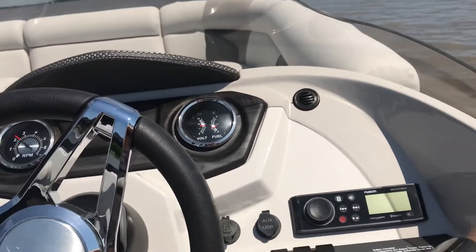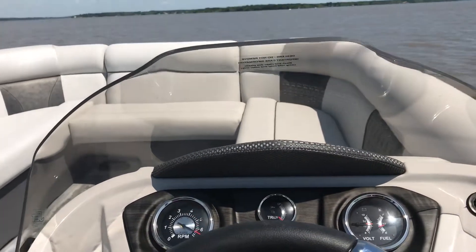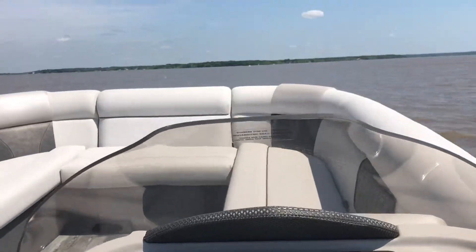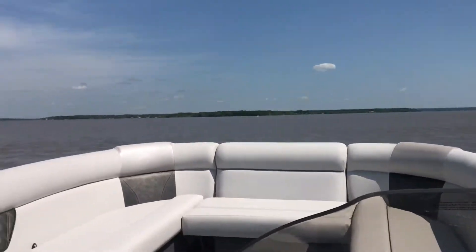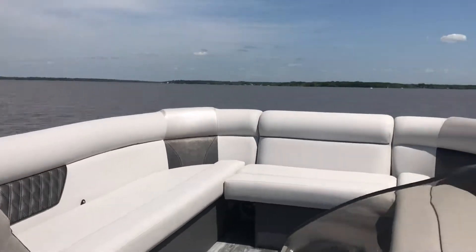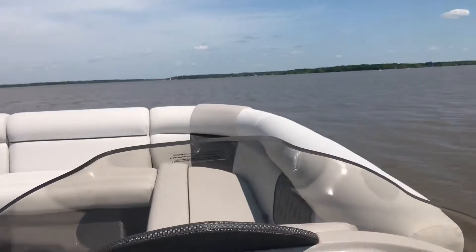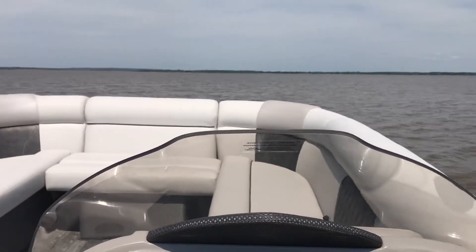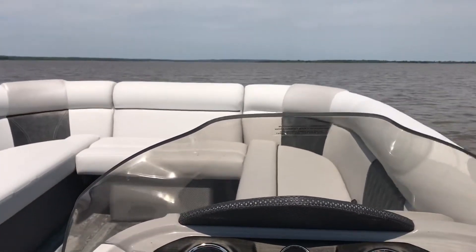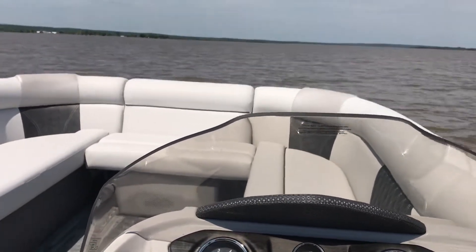This is our Crest 2240. Nice and smooth — what a great afternoon on the water. Ladies and gentlemen, I am Max McGurk. I work for MarineMax here on Monkey Island on Grand Lake. This has been our 2019 Crest 2240. Come see us — 918-782-3277.